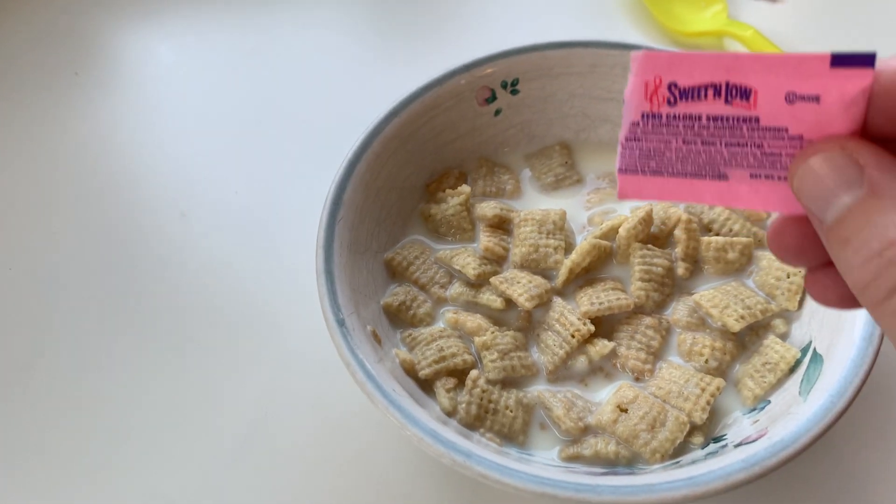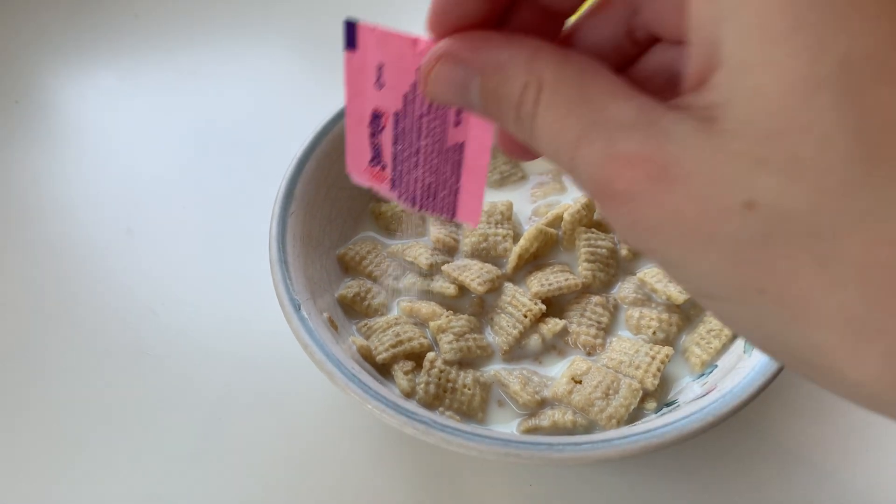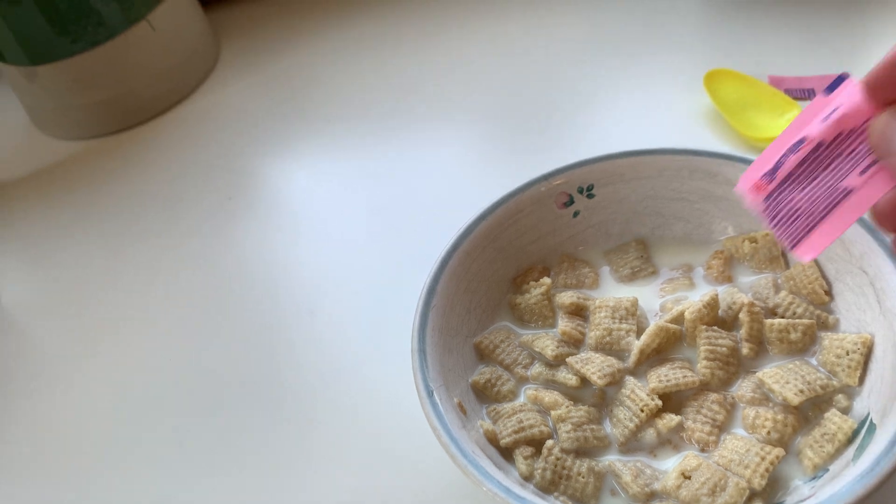I ate my top layer and now I'm gonna spread some more. But one bite's gonna have a wallop of Sweet'N Low. My grandpa Roger liked Sweet'N Low — he had diabetes. Sweet'N Low is one that I grew up with.